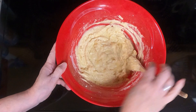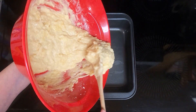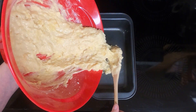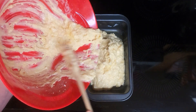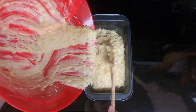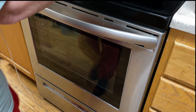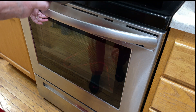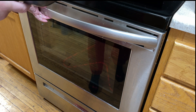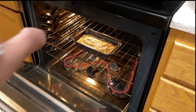That looks pretty good. Pour that into your prepared pan. Put it in a 350-degree oven for 45 to 55 minutes until the toothpick comes out clean. If it gets to the top starting to get too brown, tent it with some aluminum foil.